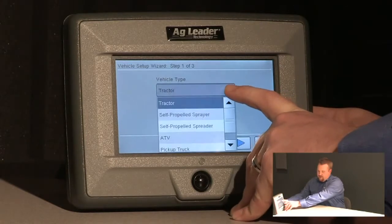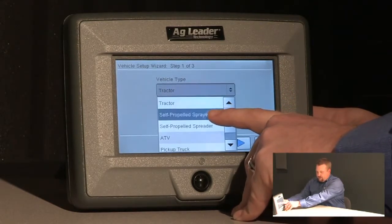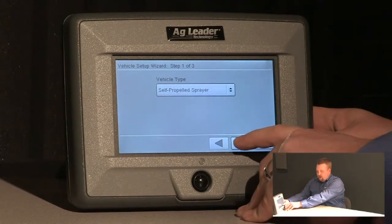Select the drop-down box to specify the vehicle type. In this case it'll be a self-propelled sprayer, and we'll push next.